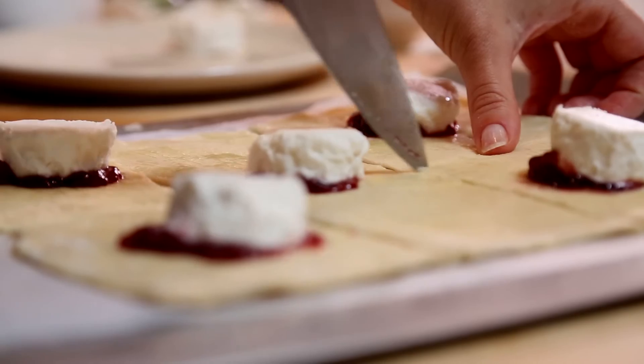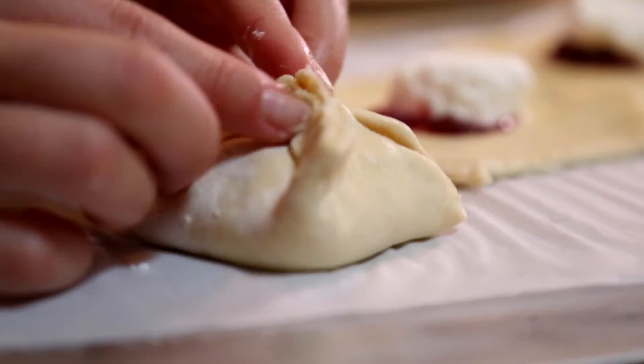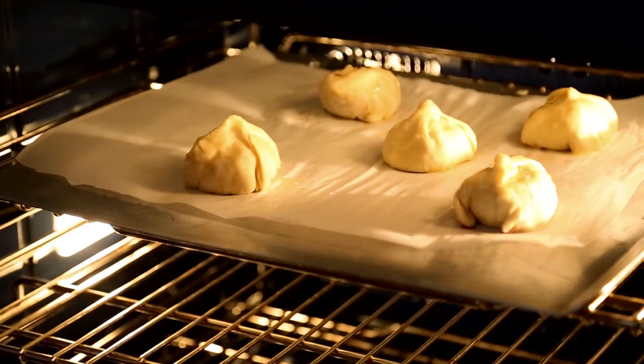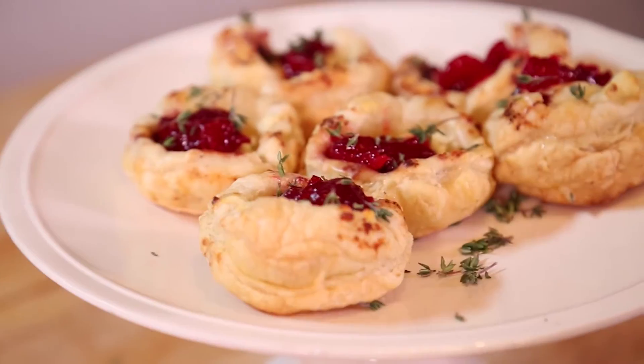Then cut out squares around your cheeses and your cranberry. Pull up the edges of your square around your cheese and cranberry, and give it a good twist at the top. Then brush it with a little bit more melted butter and pop it in the oven. When it comes out, give it another dollop of cranberry sauce and just a sprig of thyme, and you're ready to go.